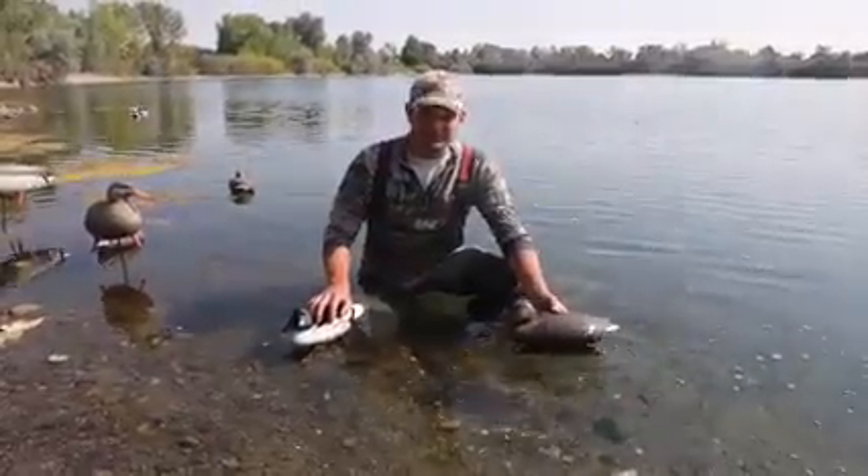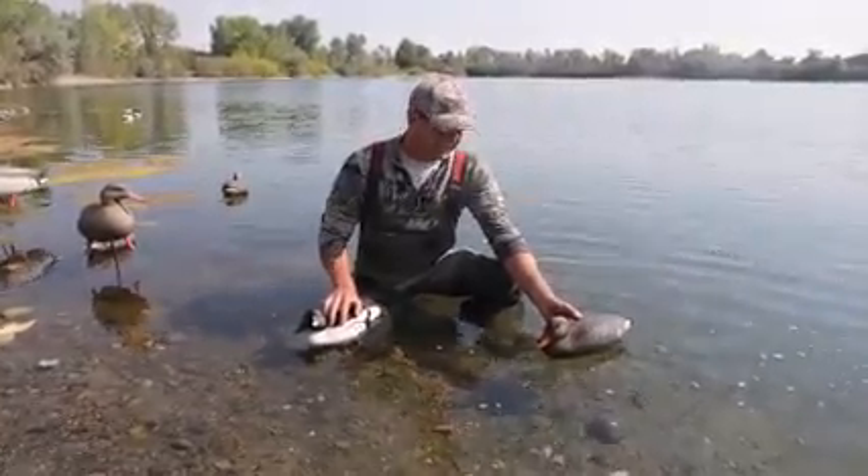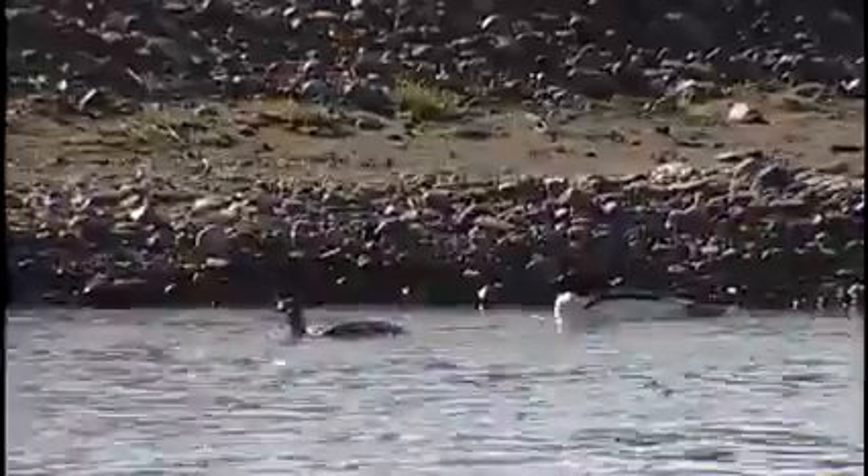Another difference you'll notice between diving and dabbling ducks is the way they feed. Dabbling ducks, while feeding, basically just tilt their butt up in the air and dabble around. Diving ducks, when they go down to feed, disappear entirely out of sight and may stay down for a couple of minutes.